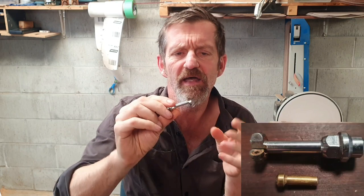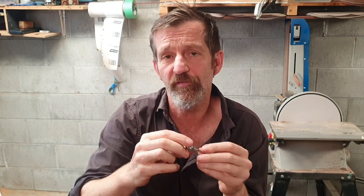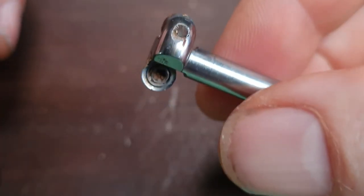Hey, good day everybody, it's Matt here from Mad Calves. Today we're going to have a look at this — it's called the Little Terrier. I'm going to look at the quality of it, what you can use it for, and how to use it. I've had it for three years and I'm going to tell you my experience with it.